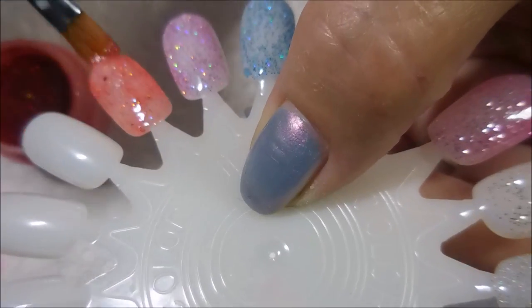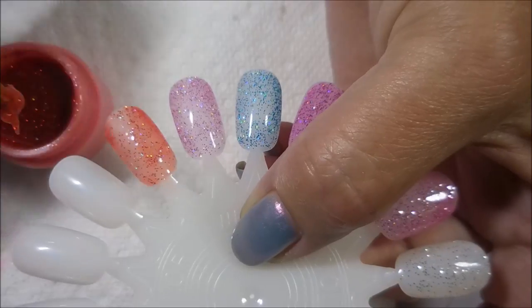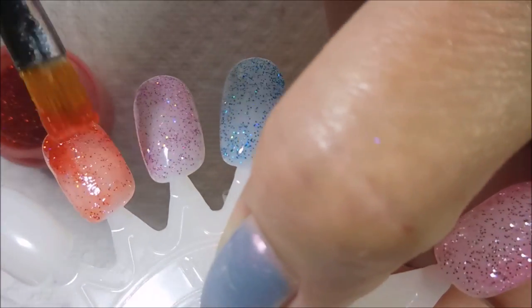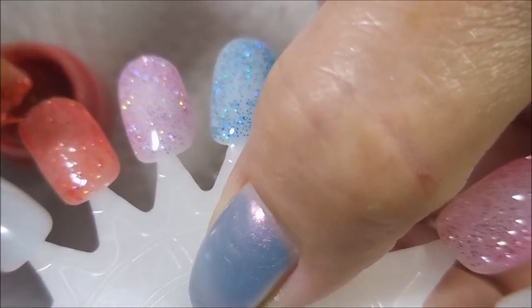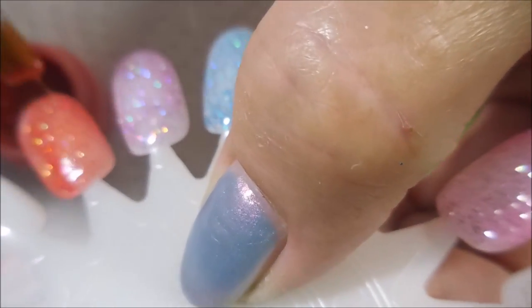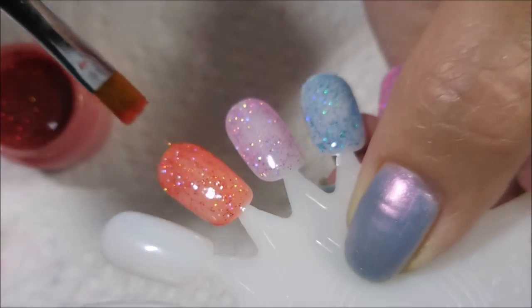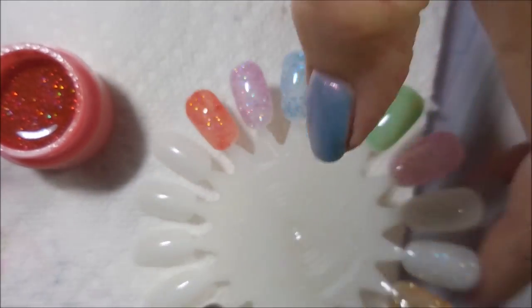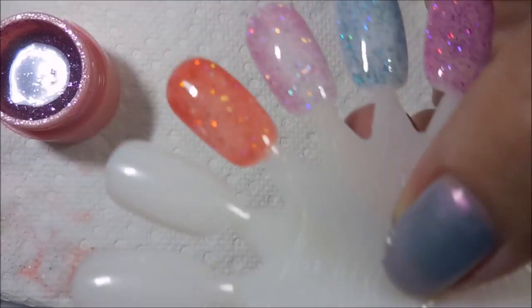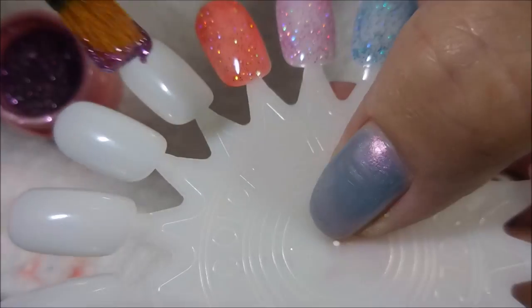I didn't clean my brush well enough and I've got a couple of purple glitters to fish out of this one. I'll go ahead and tell you right now, this is one of my favorites — if not my favorite. It's got more color in the jelly base and it's one of those orangey, tomatoey, red-looking colors. I really do like it. Here we go with the purple.